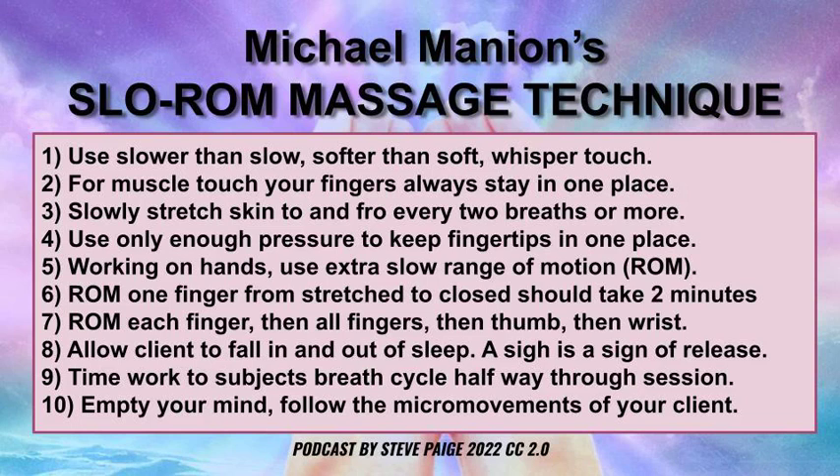This is a podcast on Michael Mannion's Slow ROM Massage Technique. I met Michael in 1992 and I immediately hit it off with him on the subject of slow.